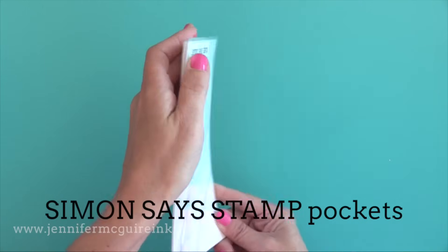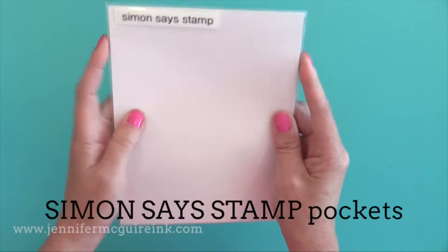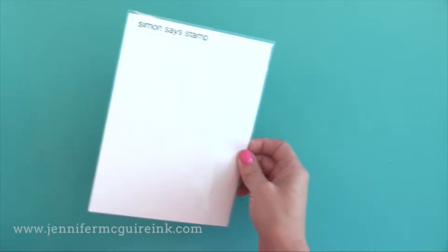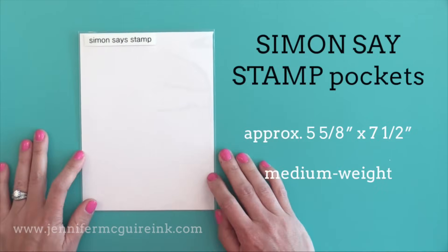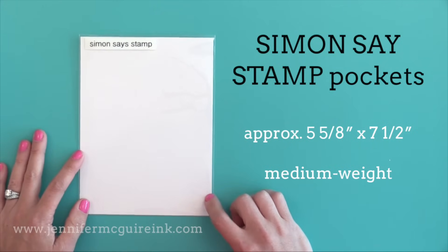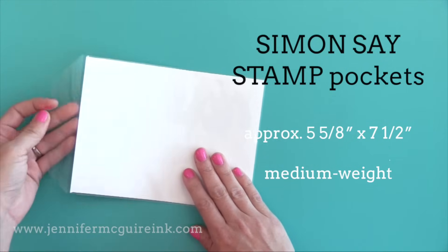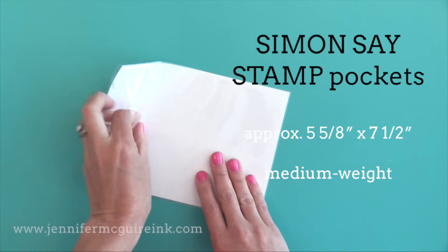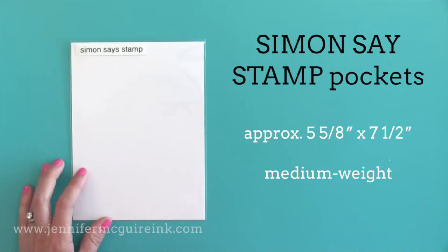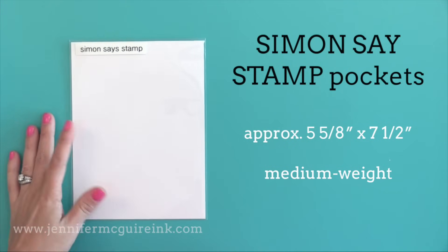Next up is the Simon Says Stamp pocket. This is very similar to the Avery Elle pocket — about the same width but the Simon Says Stamp pocket is a little bit taller. It's the same weight as the Avery Elle and has the same type of flap closure in the back. Simon Says Stamp pockets also come in a bigger pack than the Avery Elle, so that might make a difference. There are price differences between all the pockets — I'll share that information over on my blog.